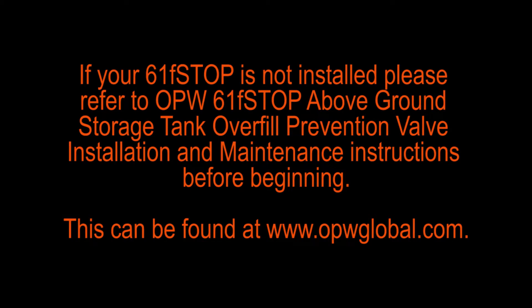If your 61 F-stop is not currently installed, you need to refer to OPW 61 F-stop Above Ground Storage Tank Overfill Prevention Valve Installation and Maintenance Instructions before beginning. This can be found on OPW's website.